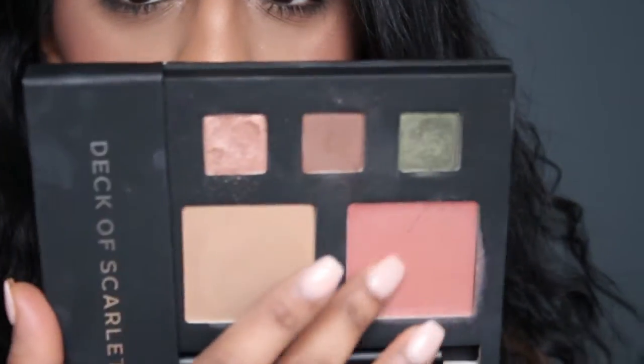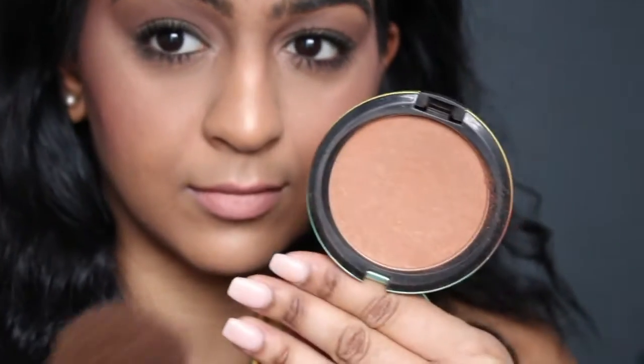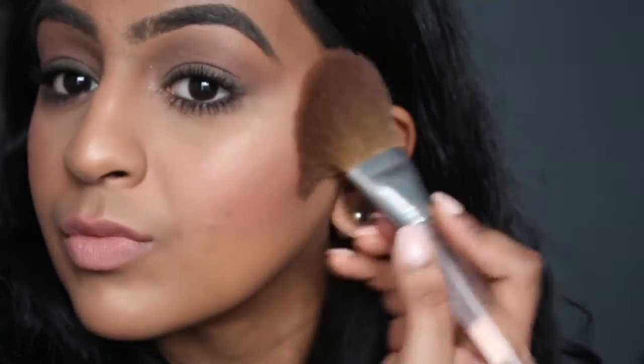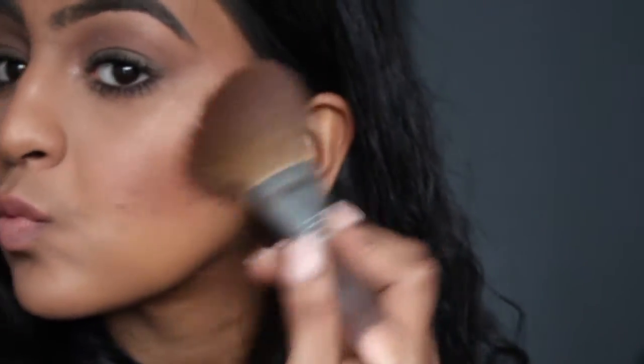Now I'm going to go into the blush one more time, but I'm actually going to put it on my lips. It's a really, really nice pink — simple, soft lip that I really liked a lot. Then I'm going to go into the Refined Golden from MAC just to warm up my face and give it a little bit more definition.